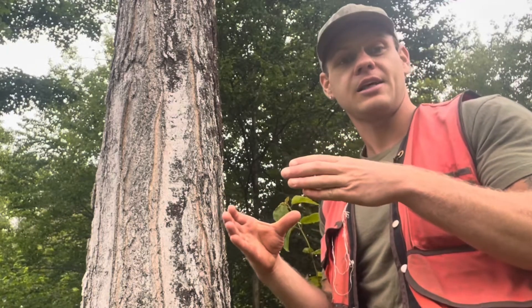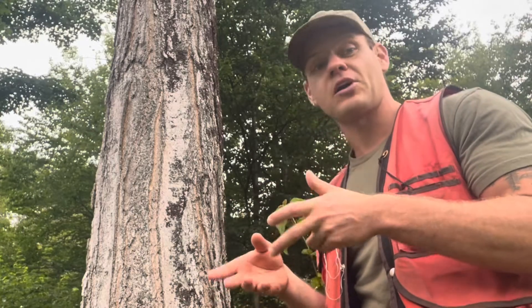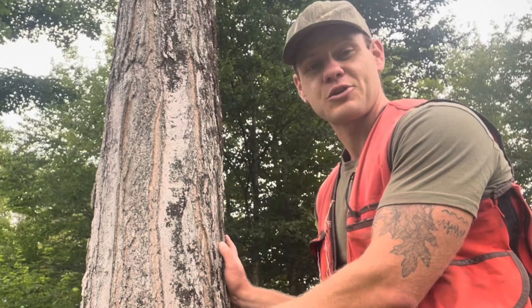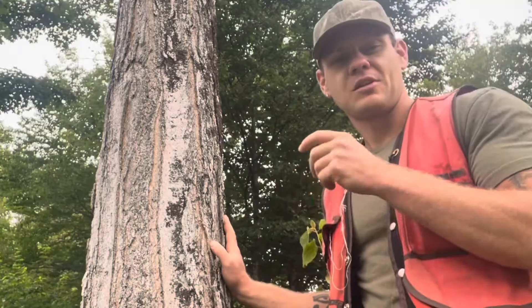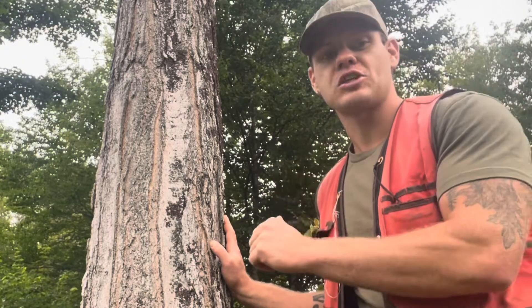When sugar maple trees are young, their bark can be held very tightly to the stem. It will never be completely smooth like a young red maple or a young American beech — it'll always be kind of warty, rough, and sandpapery to the touch. As sugar maple trees get older, their bark starts to break up into vertical ridges or plates. The bark is thick and held very tightly to the tree, so you should never be able to just pop a piece off with your thumb.